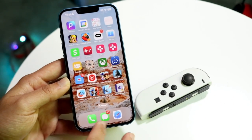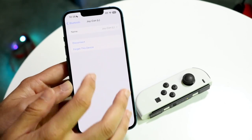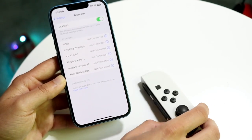Now if you want to disconnect the Joy-Con from your iPhone, all you have to do is make your way back into your Bluetooth connection settings. Tap on that i, tap on disconnect, and the Joy-Con will then turn off and the light will turn off.